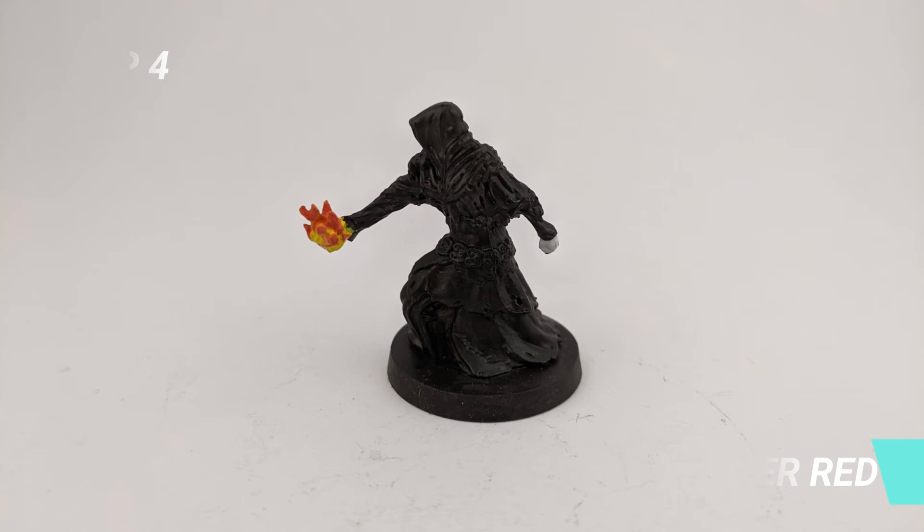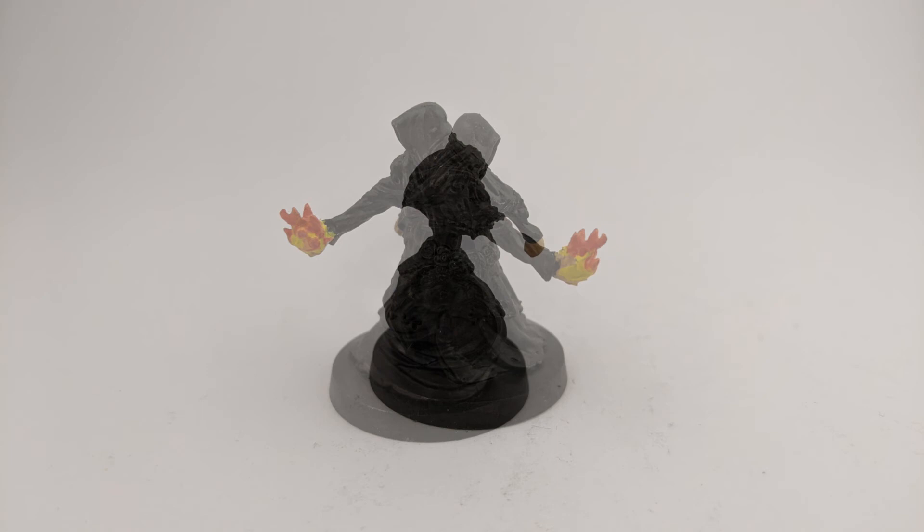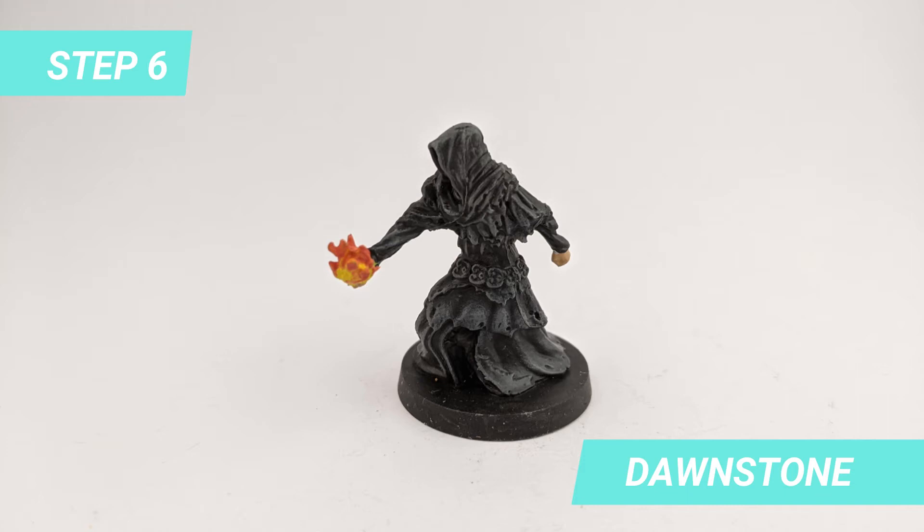I painted both hands with Kislev Flesh. Then I drybrushed the robes with Dawnstone.